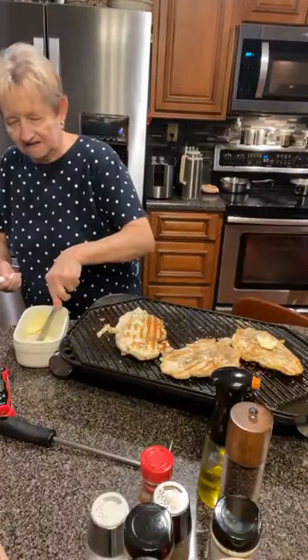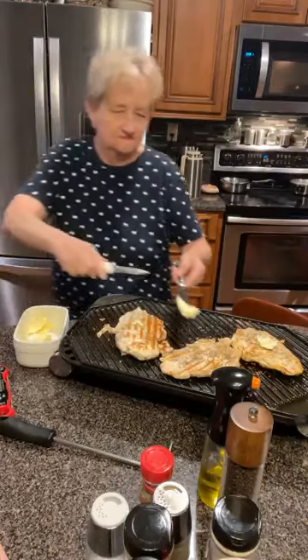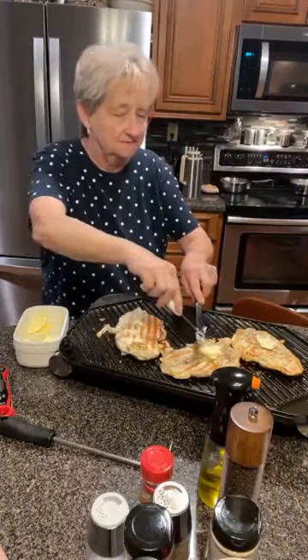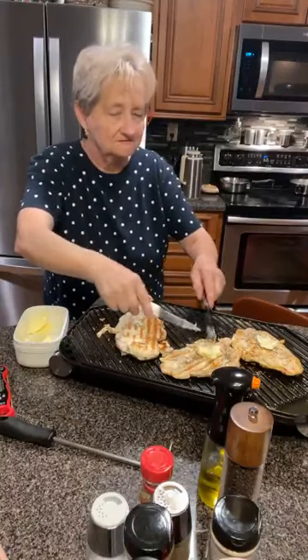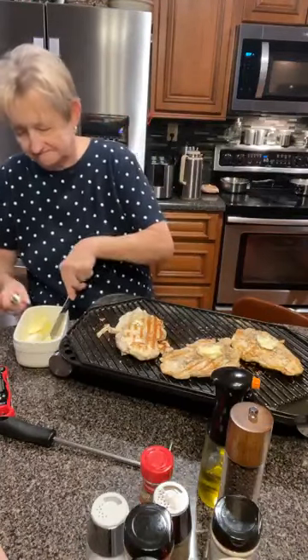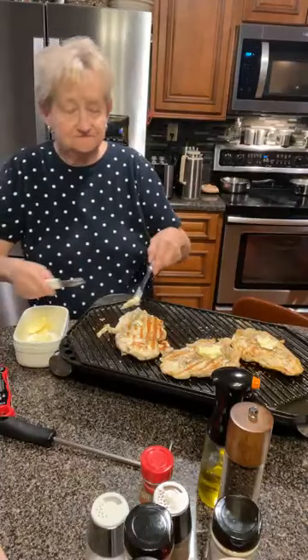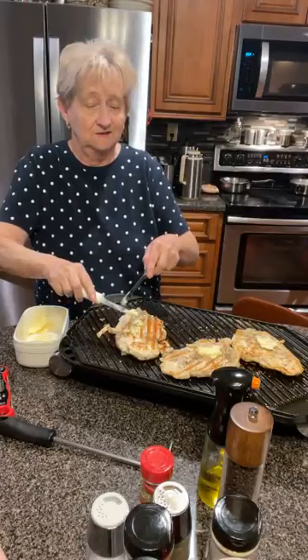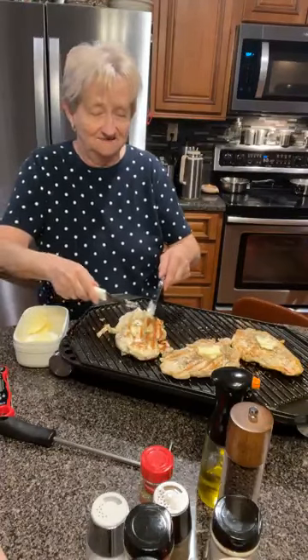Mama likes the flavor of some hot stuff, it just bothers her stomach. She likes salsa, she likes Mexican flavors. Oh, you smell that thyme - it smells certain kind of good. Ain't it delicious? I'm closer to it than you are.